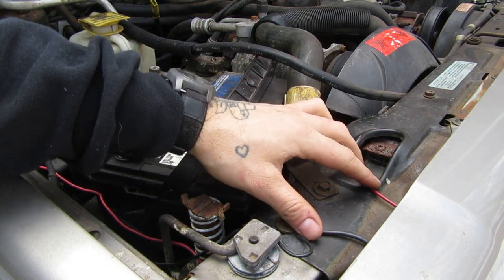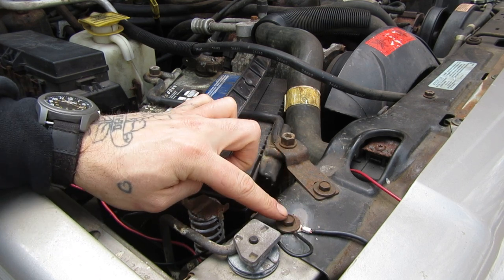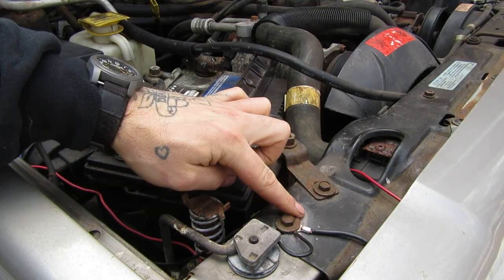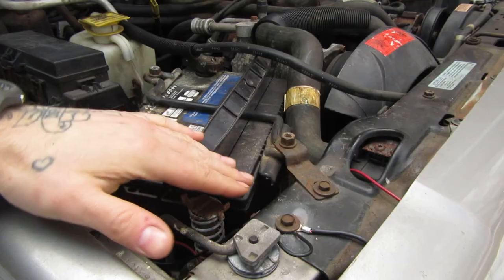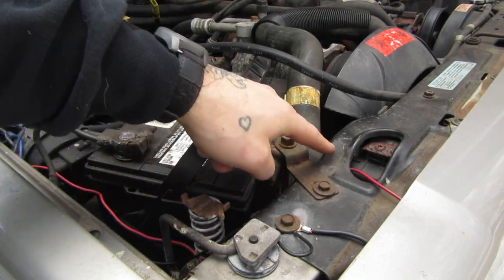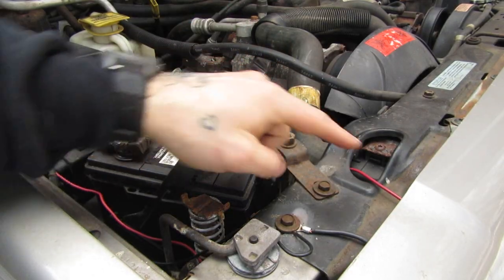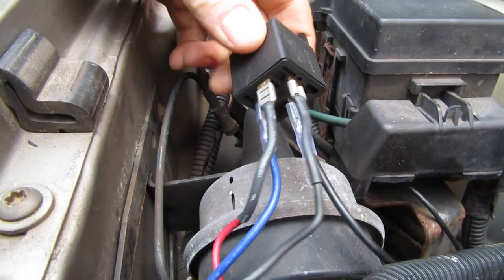What we're looking at here are the positive and negative wires coming up from our lights. This negative I took immediately to a body ground — you can see I scuffed up the metal right there, got a real good ground, and that's done. Now this positive is run safely away from all hot lines, away from all moving pieces, and over to this relay.